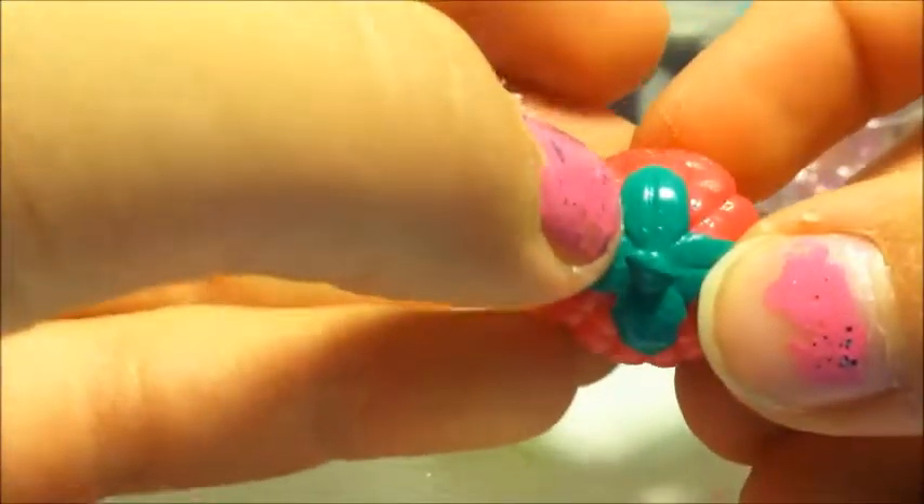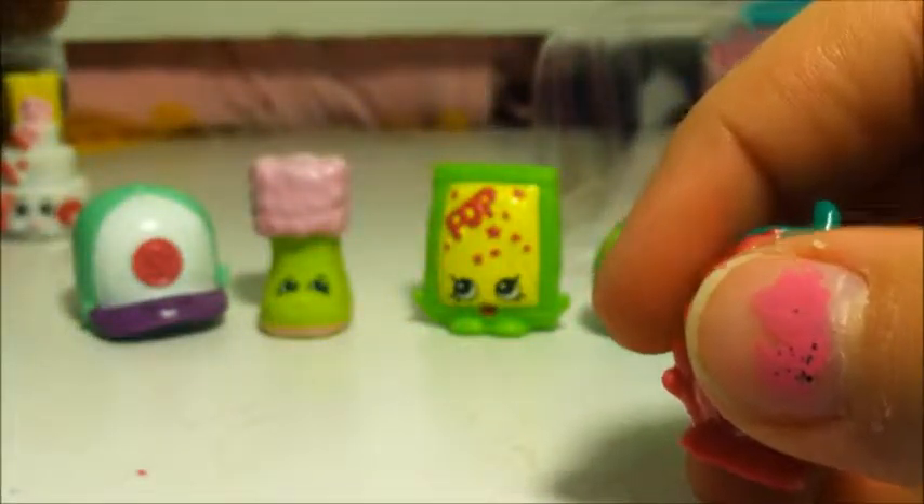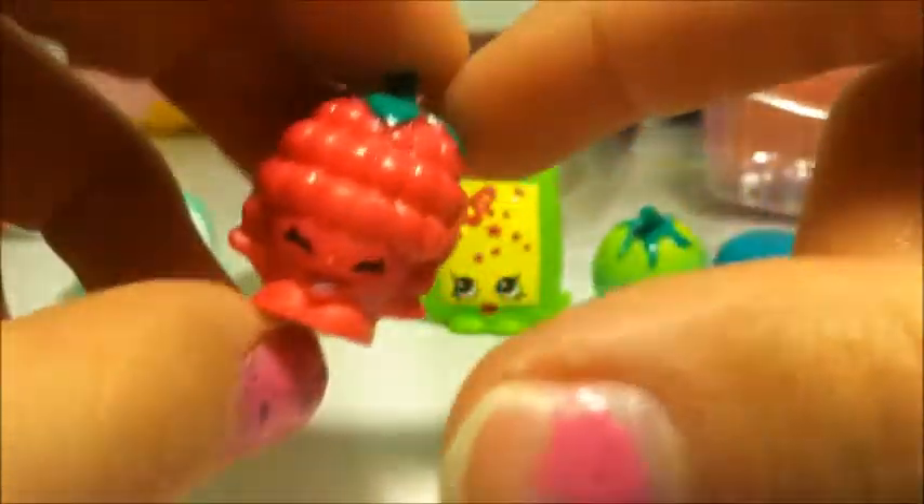And the next one we have is Asperry Raspberry. Literally, this is the one that I pretty much got this package for, even though I did have a bunch of new ones. I've wanted her for so long. She just has so many bumps on her, her little face is like, yeah, I'm a raspberry! Look at her little leaves and her little arms — oh my gosh, she's so cute. She's my favorite one. Oh my gosh, I love her. Asperry Raspberry is a common, even though I couldn't find her anywhere in any blind baskets.